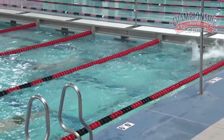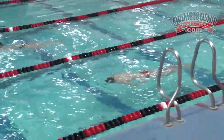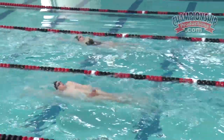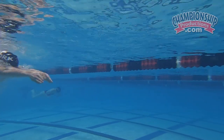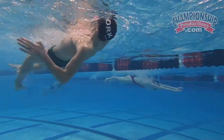The back-to-breast crossover turn is a fairly complicated skill. The problem with just working on it when the kids are doing individual medley in a normal IM set is that they don't get very many opportunities to practice this skill — only one per repeat.